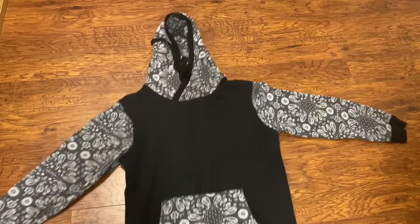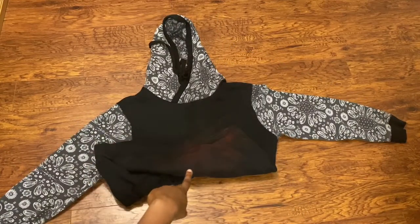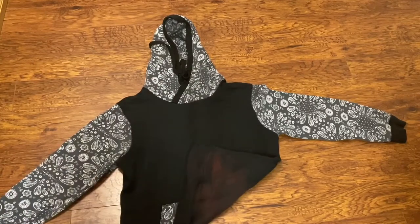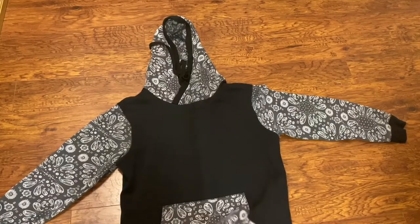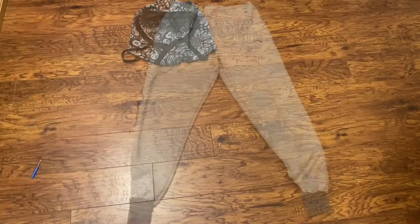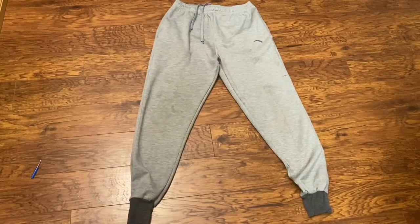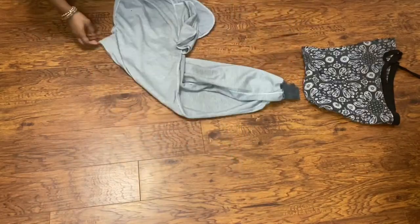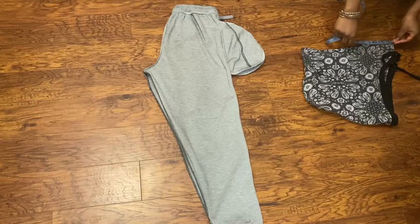I know some of you are judging me for wanting to destroy this, but it has a stain at the back, so instead of getting rid of it I decided to revamp it. The first thing I did to this sweatshirt was take off the hoodie and set that aside. Then I decided to attack this perfectly good pair of joggers that has done nothing wrong to me in its lifetime — but I wanted to make something more gorgeous from it. So the first thing I did was flip it and arrange it perfectly.